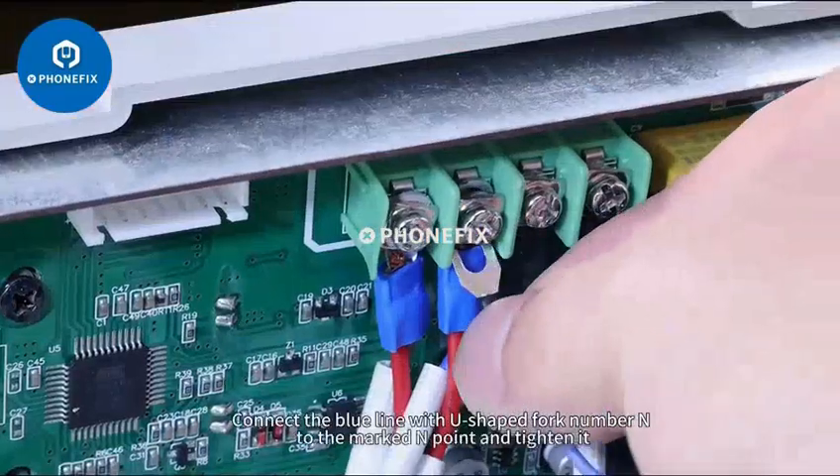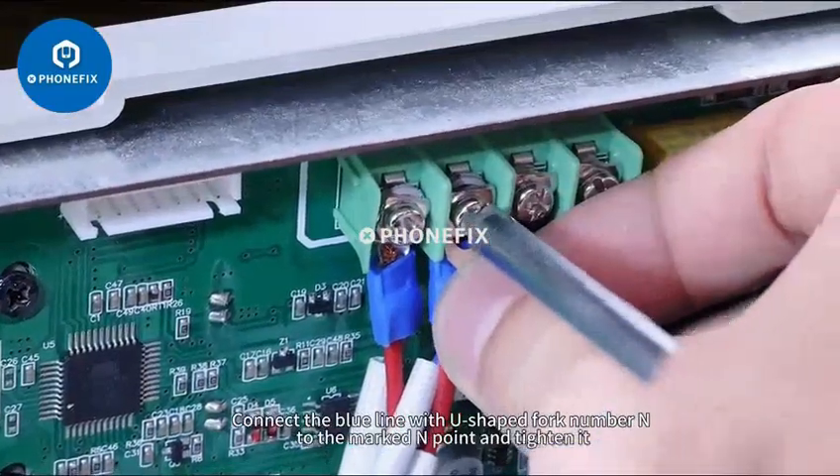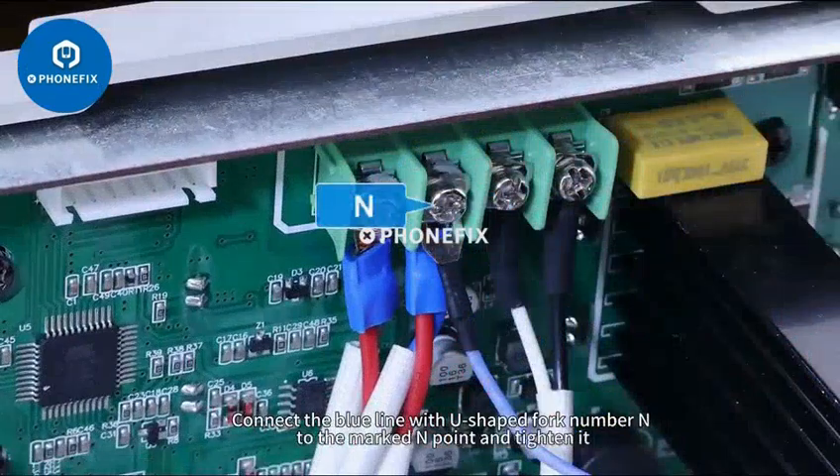Loosen the screws. Connect the blue line with your shape fork number M to the marked end point and tighten it.